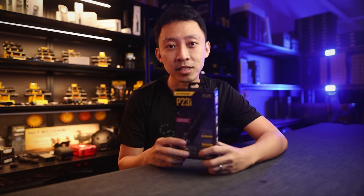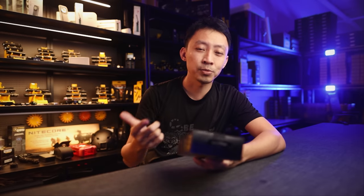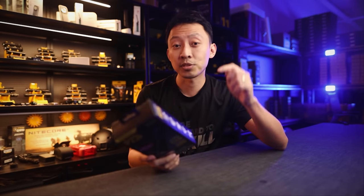Before we begin, if you want to win this latest P23i, make sure you subscribe to this channel and comment below on how this P23i will help you in the kind of work that you do versus what you're using now. Once we hit 500 likes, I'll announce the winner in the description box below.